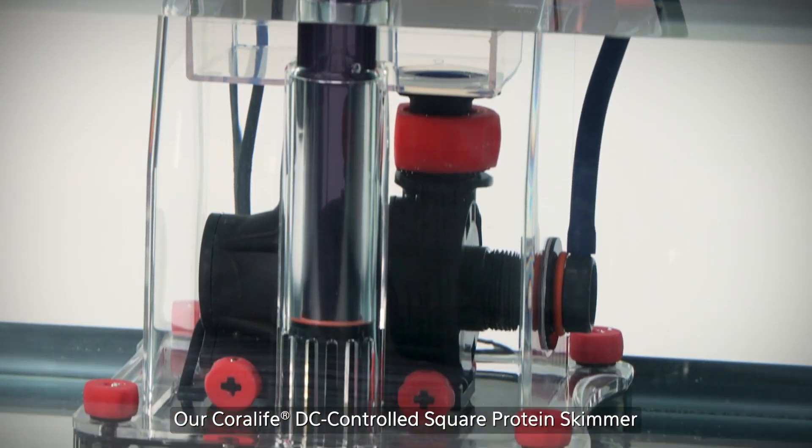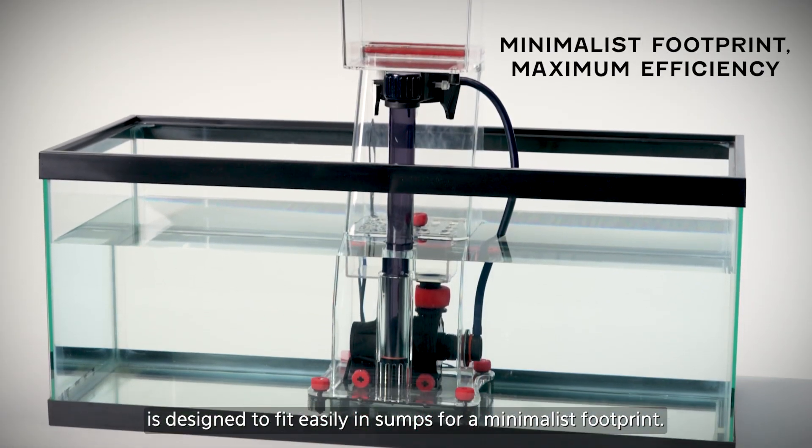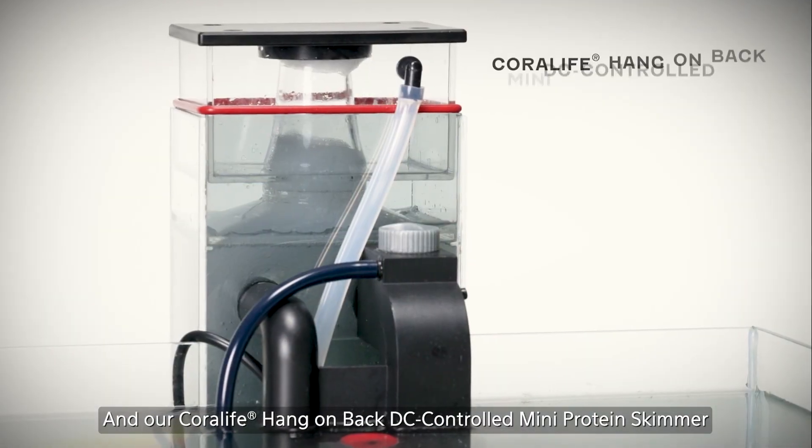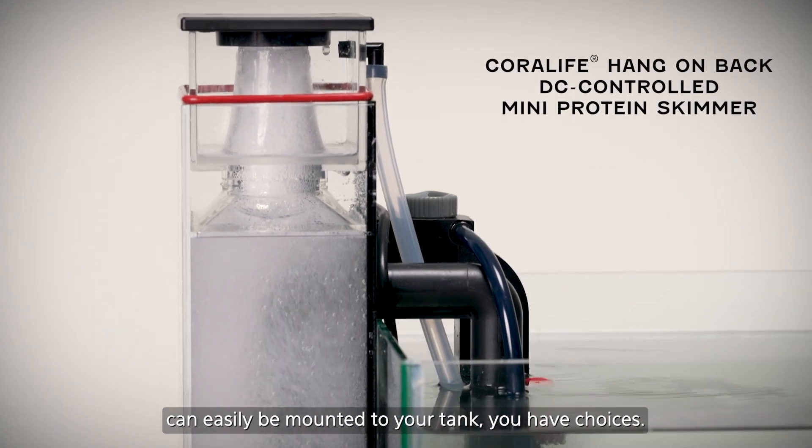Our Coralife DC controlled square protein skimmer is designed to fit easily in sumps for a minimalist footprint, and our Coralife hang-on-back DC controlled mini protein skimmer can easily be mounted to your tank.